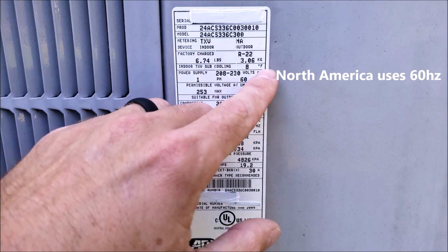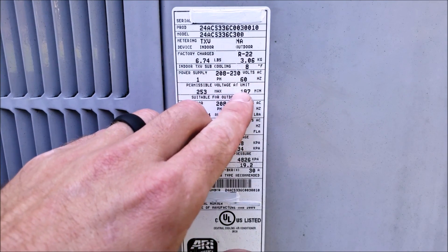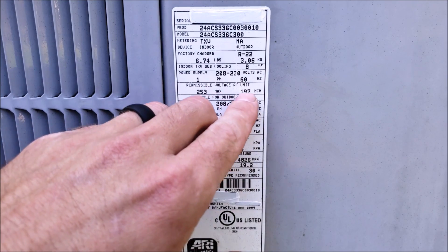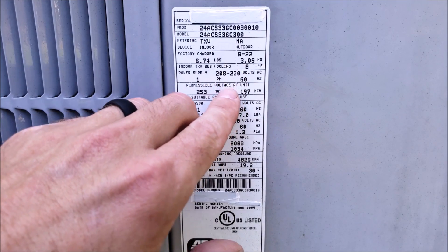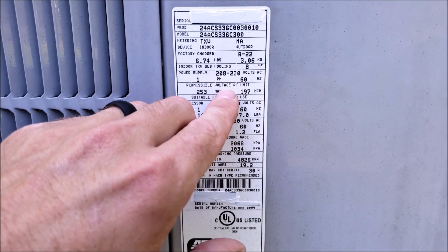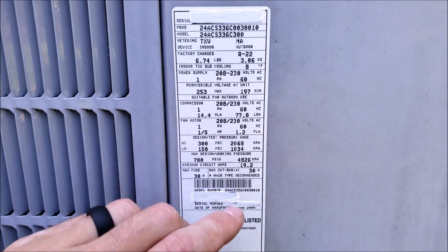This is just a residential United States system. The permissible voltage at the outdoor unit — this is the high end and this is the very low end. You want to make sure that we don't have much of a voltage drop at this outdoor unit, and that you do have 240 volts at the unit to supply the motors with the correct voltage.